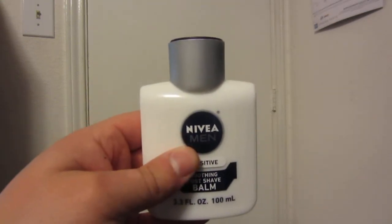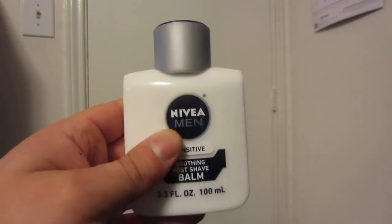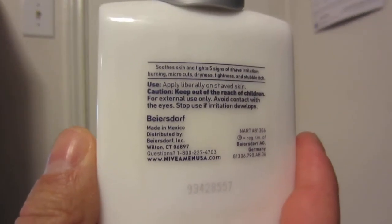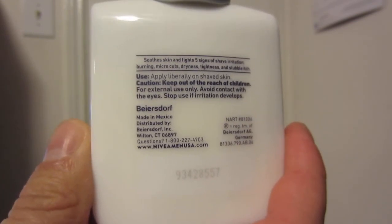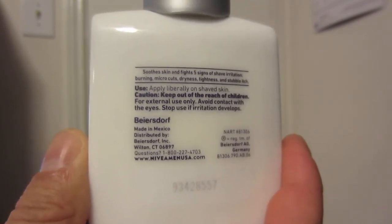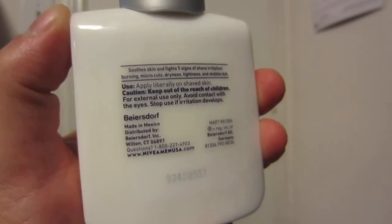You just put the cap back on, align it straight above the nozzle, and push firmly and it will reattach to the bottle. It says on the back: apply liberally to shaved skin. You can also use this if your skin is just dry and you haven't shaved — I have used it for that. I was surprised at how long it provides protection, especially in the dry, cold months of the year.